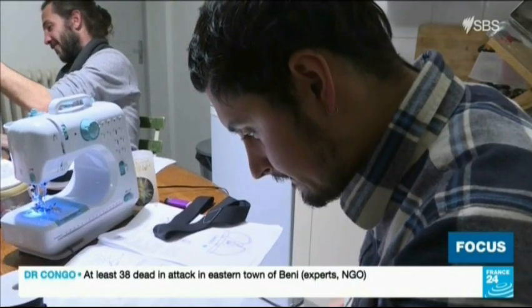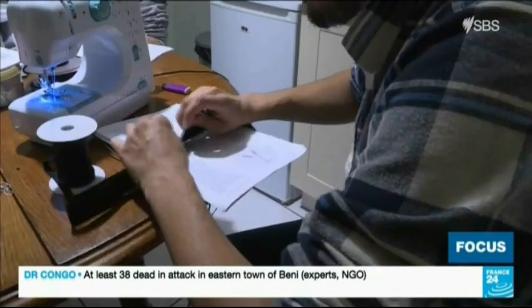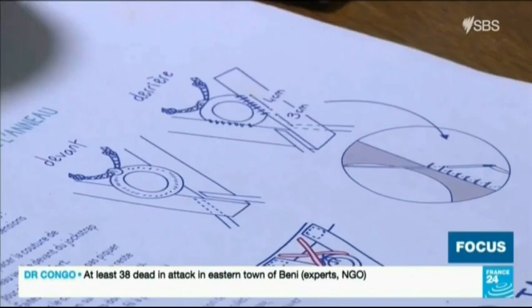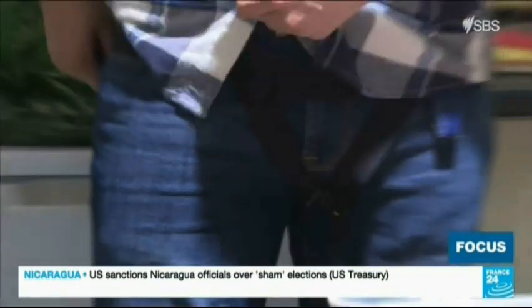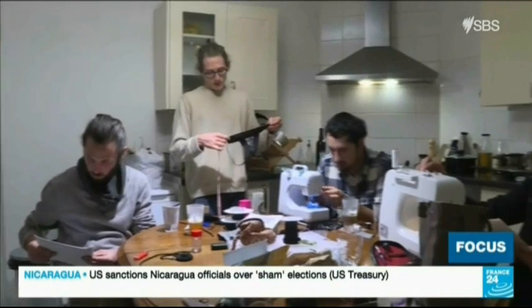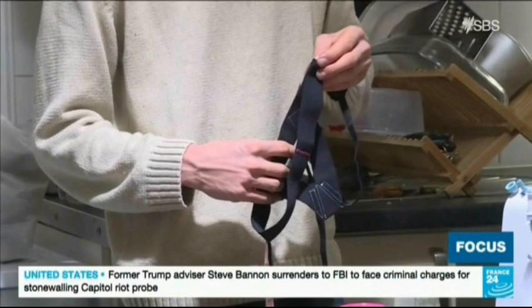That something else is making your own testicle heating underwear. It's a simple principle: if the temperature of the testicles rises from 34 to 36 degrees Celsius, the production of sperm plummets. Men are no longer fertile when they reach less than 1 million gametes per deciliter of sperm. The special undergarment holds the testicles close to the body, thus warming them with body heat.